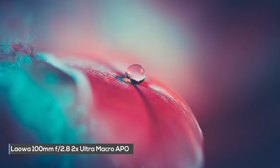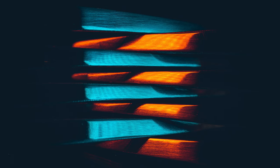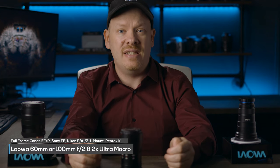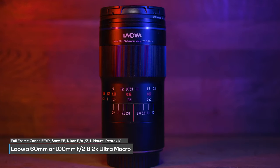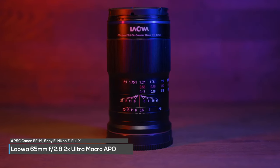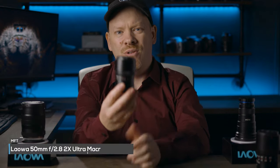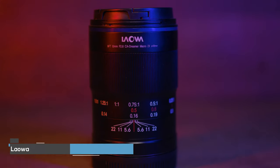So with a Lauer lens, you can do what other macro lenses do, but with additional magnification range. For full frame shooters on Canon, Sony and Nikon, you have either the 60mm or my personal favorite, the 100mm 2x macro lens. If you're shooting on Fuji X, Sony E, or Canon EOS M, you have the 65mm lens. Or if you're shooting with a micro four thirds camera, you have this super tiny 50mm 2x macro lens.